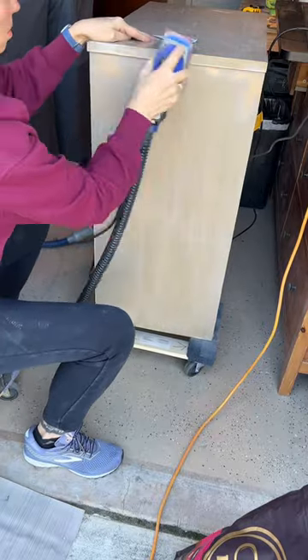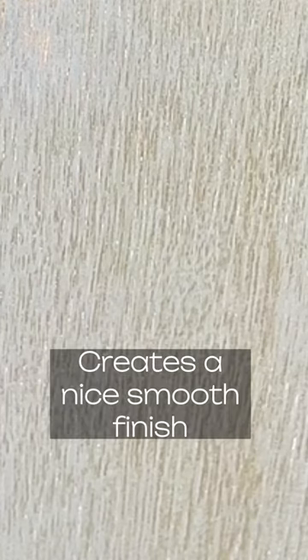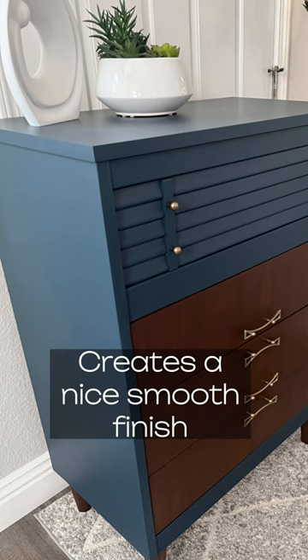Now it's just buttery smooth. You can see where the wood grain is all smoothed out, so when you paint it, it'll be nice and smooth.